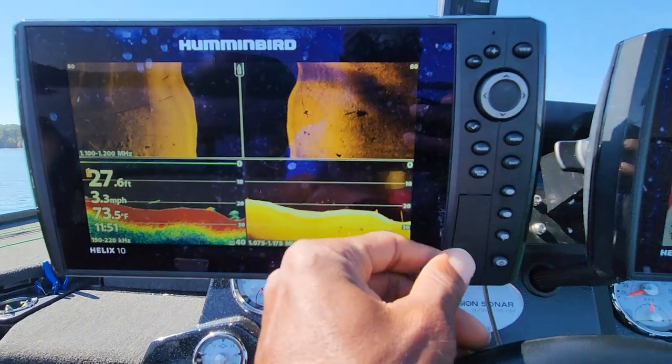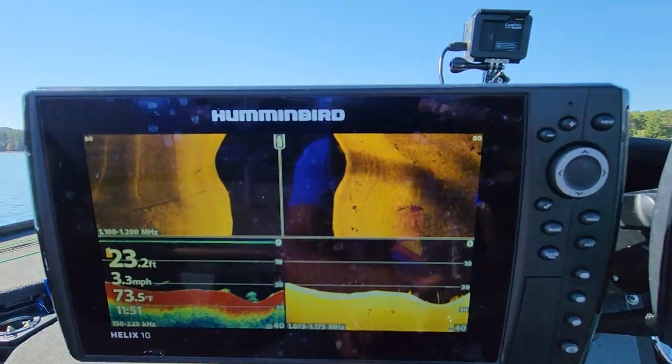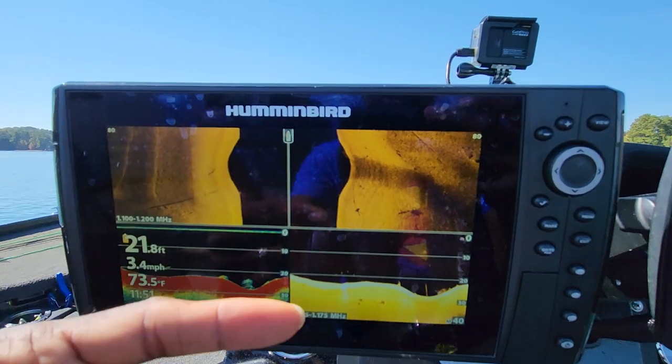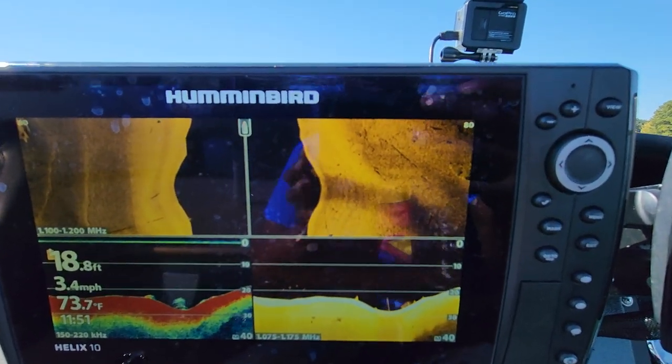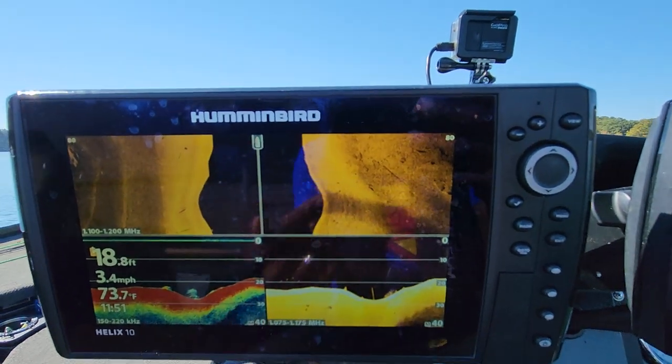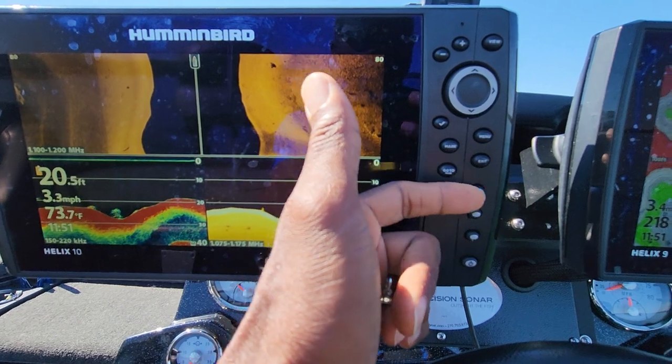How to better use your shortcut keys — which are these buttons right here — and also how to hide the windows that you are not using, so you only have the windows visible that you are actually going to use.